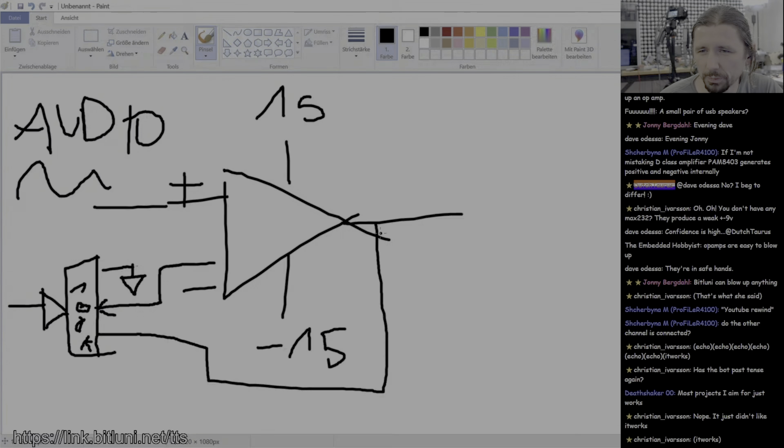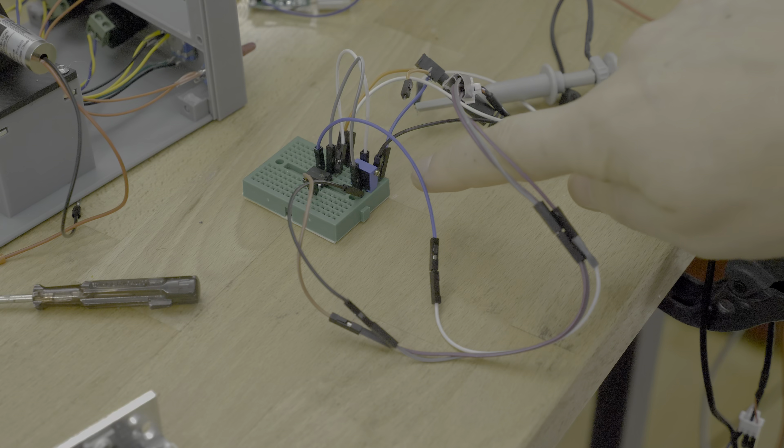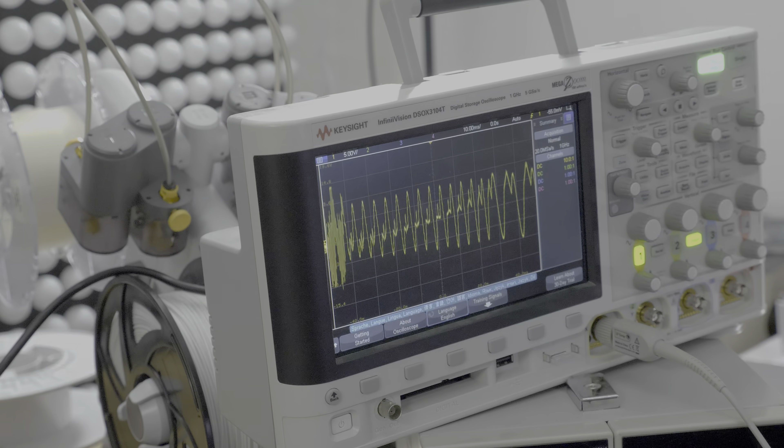Output! Bigger! Biggerer! Yes! This is the amplification factor. You can see that's plus minus 15 volts here. Nice! The galvo was next.